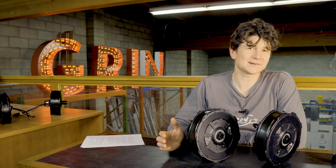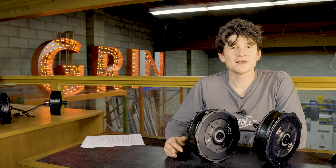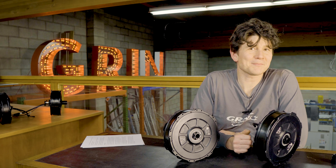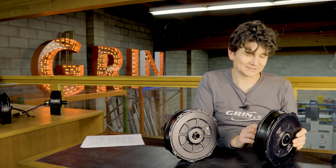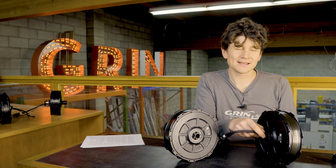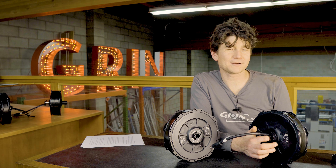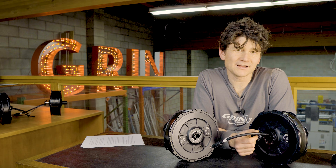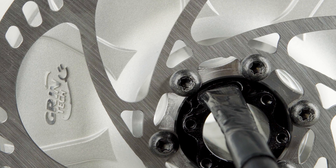Since we released the version 2 update to our all-axle motor back in 2019, we've had phenomenal feedback from thousands of customers all over the world and it's proven to be a very reliable and robust hub motor — with one exception. There's been one recurring reason why these motors come back to Grin for service and repair: customers end up damaging and severing the electrical wire right where it exits the axle.